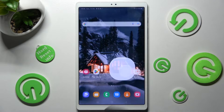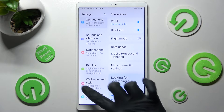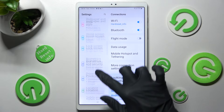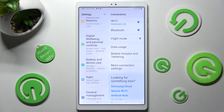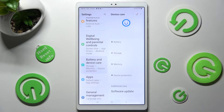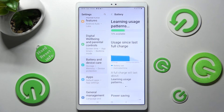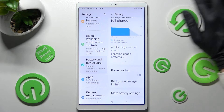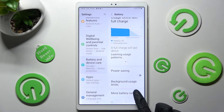Begin by opening Settings. Now you need to scroll down and click on the Battery section — Battery and Device Care. Following that, click on Battery. Scroll all the way down and choose More Battery Settings. Lastly, click on the toggle next to Fast Charging.